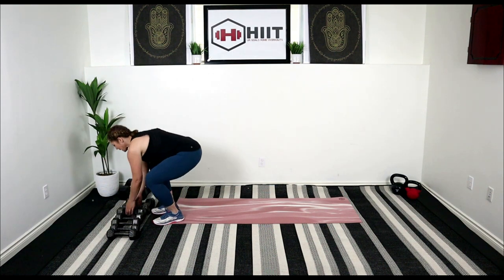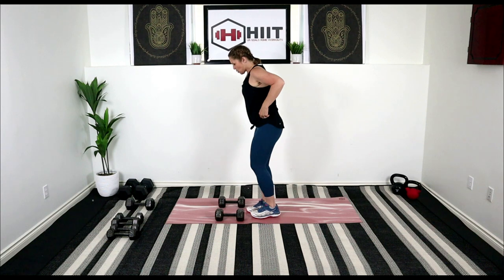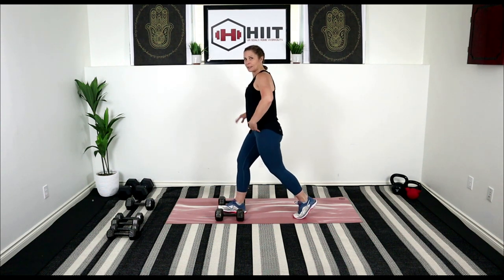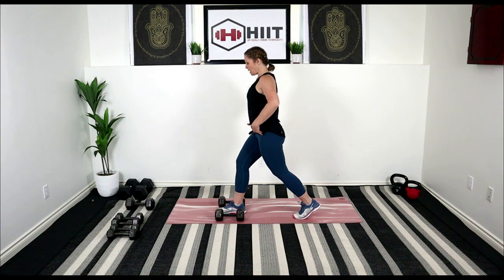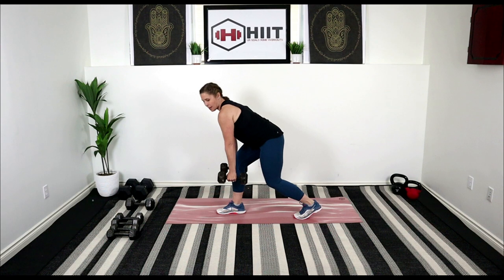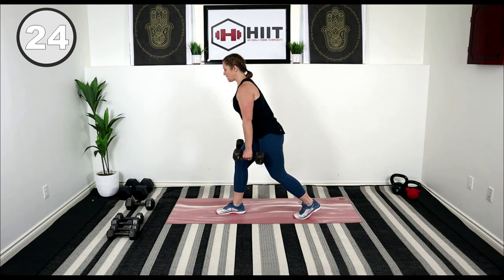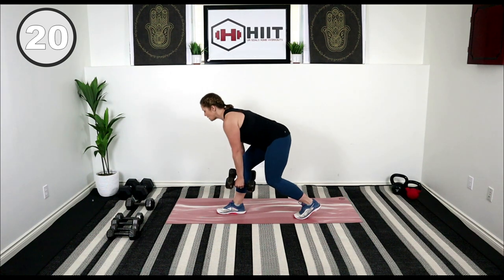We're going to do a split stance. I'm going to use 20s on my deadlift. Place them down beside you. One foot's going to be in between those weights, the other foot is back. We're going to hinge at our hips — don't just try to drop down, you want to hinge forward. You've got a slight bend in the knees. We're going to pick up those weights and squeeze the glutes at the top. Keeping that back straight, belly button in. We're getting some glute work here and some hamstring.